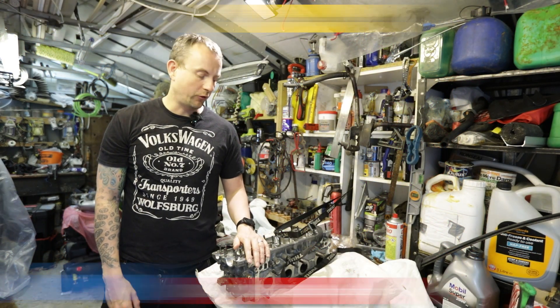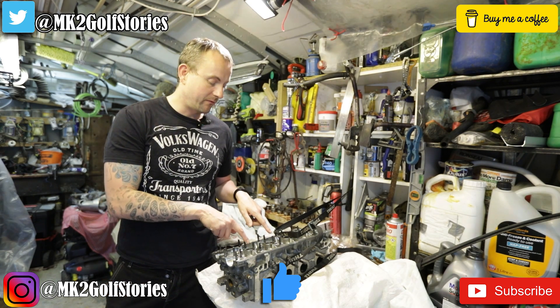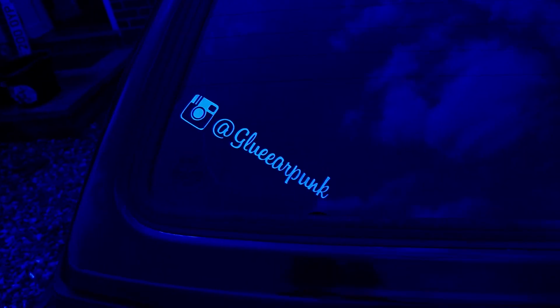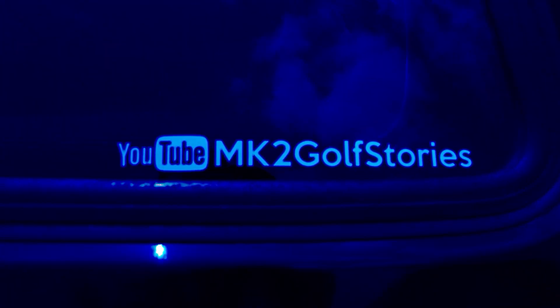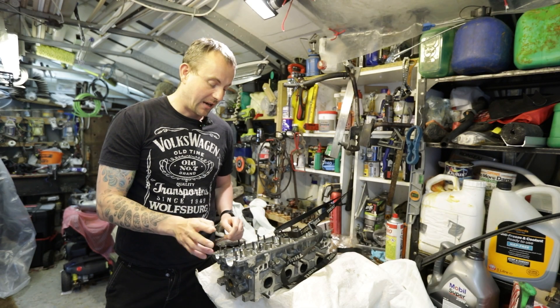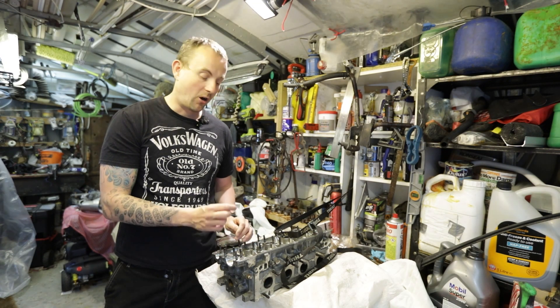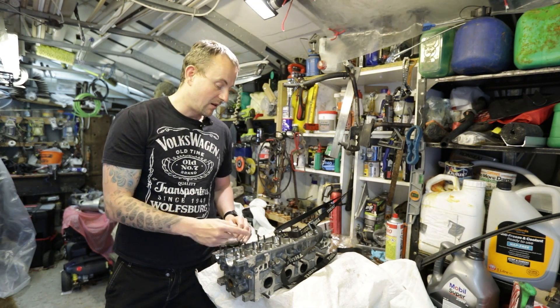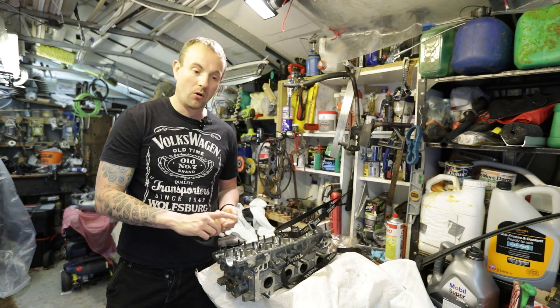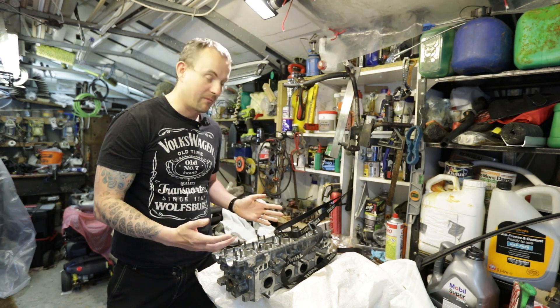Hello, welcome to another episode of Mark 2 Golf Stories. We're continuing our engine rebuild on the GTI today - we're going to be rebuilding the head. So we've got the head back, it's been skimmed, everything's been cleaned out, they've K-lined the valve guides. My dad's put on the valve stem seals, most of the springs are back in, we've got one more spring seat, springs and collets to put back in.